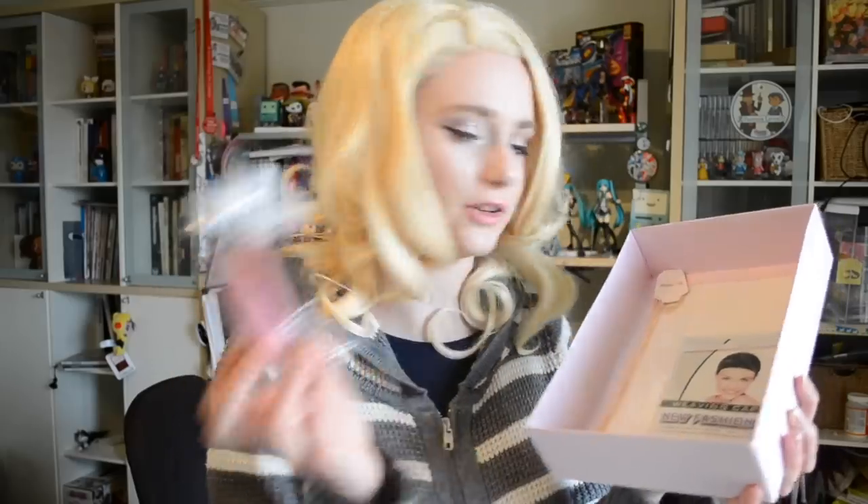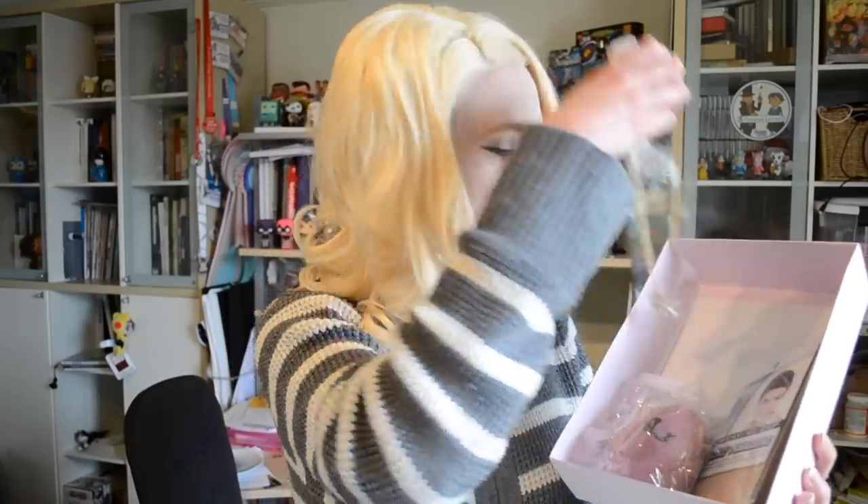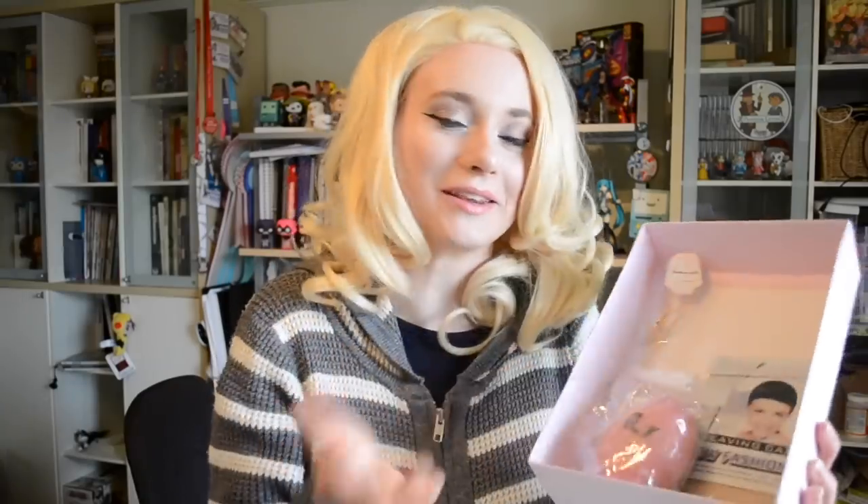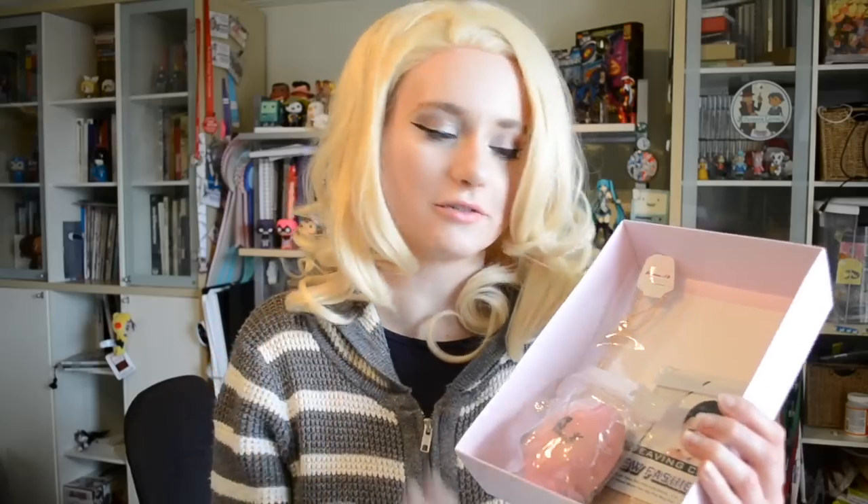Inside we have, of course, the wig, and underneath we have a cute little pink egg-shaped comb — I've never had one that is this shape, very adorable. We also have a netted wig cap, which is different from other wigs that have more of a stocking style cap. And it also came with a little necklace with a masquerade mask charm, which I think is adorable — I've never had that with any wig I've ordered before. So if this is your first wig and you don't have a wig cap or a comb, you'll be all set when you order it.